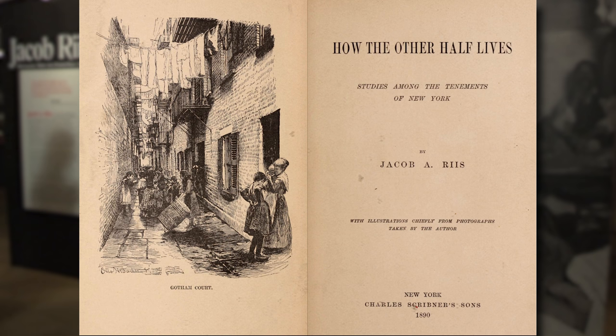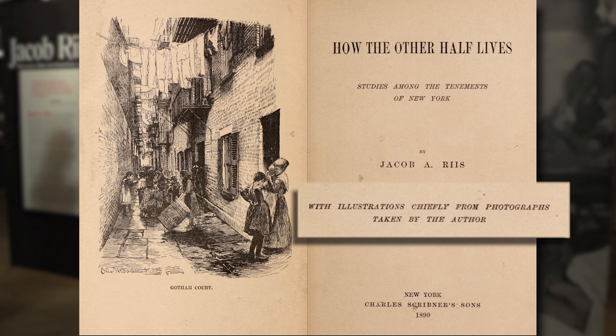Riis died in 1914. In the 1940s, a photographer named Alexander Alland noticed in Riis's book How the Other Half Lives that on the title page it says, 'with illustrations after photographs by the author.' He said to himself, where are these photographs? And after several years of searching, he tracked down Riis's son and, with much coercing, got Riis's son to try to find the pictures, which turned out to be in the attic of the family's home in Queens, New York, that was about to be torn down.